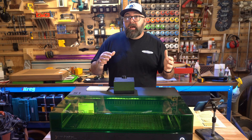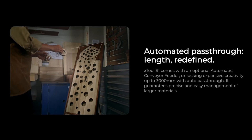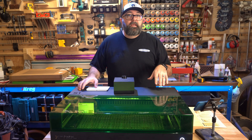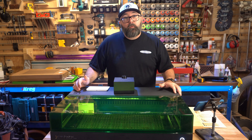Just like the P2, you can add an automatic conveyor feeder to do larger engravings. This is an upgrade you'll have to add separately. I don't have it yet so I can't speak to its functionality, but I'm planning on testing it in the near future — so if you're subscribed, you'll get that video when it's released.